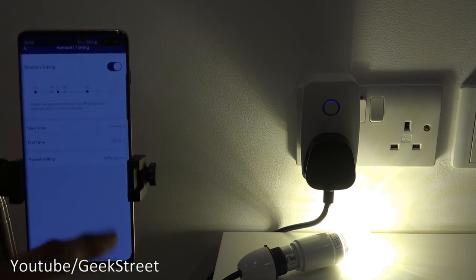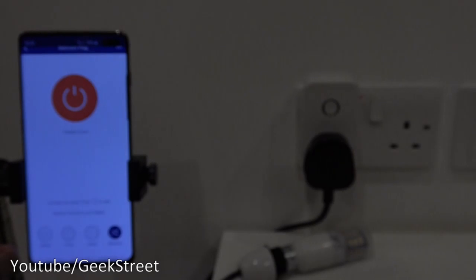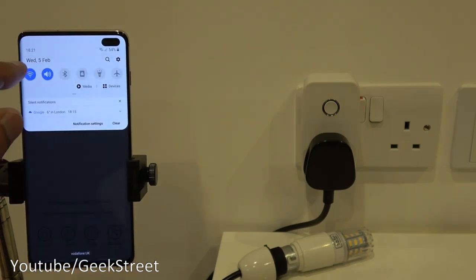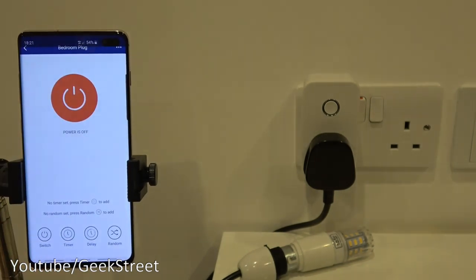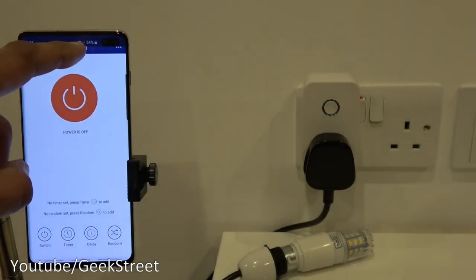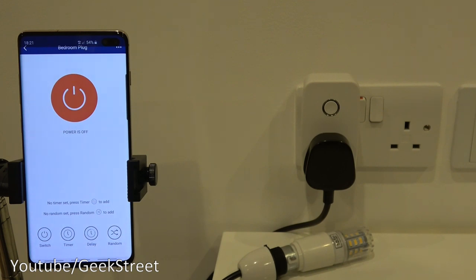Overall those are all the available options — simple to set up and configure, with great functionality including max work time and the random timer. To demonstrate cloud-based control, I turned off Wi-Fi and went back into the app on 4G. It still turns on and off without needing to open any ports on your router — cloud-based connectivity, as most smart plugs offer.